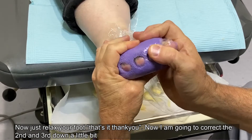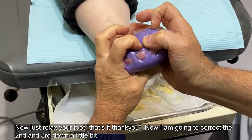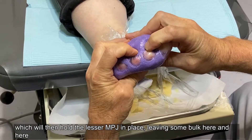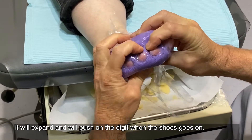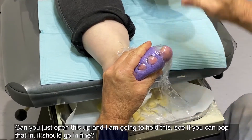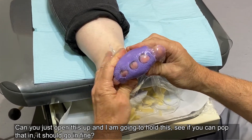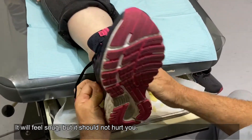Just relax your foot — I'm going to correct the second and the third down a little bit, which will then hold the lesser MPJ in place. I'm leaving some bulk here and here; it'll expand and push on the digit when the shoe goes on. Open that up — I'm just going to hold this. See if you can pop that in — it should go in fine. It'll feel snug but it shouldn't hurt you.